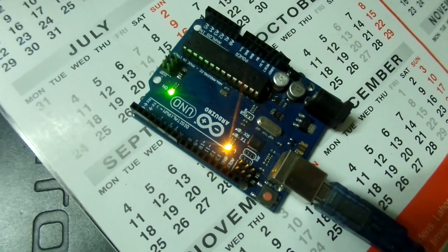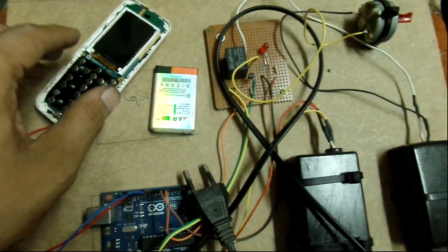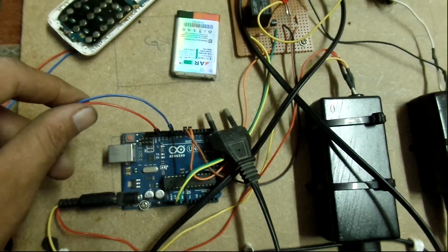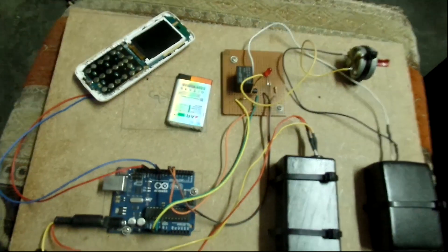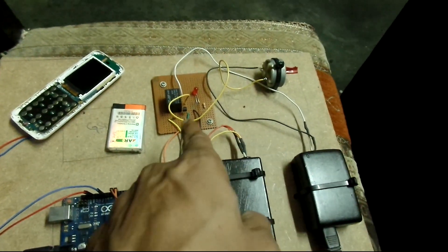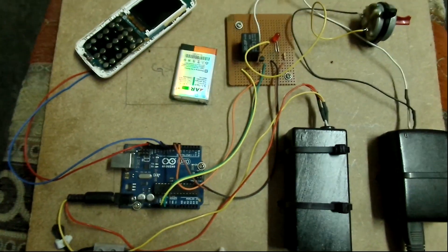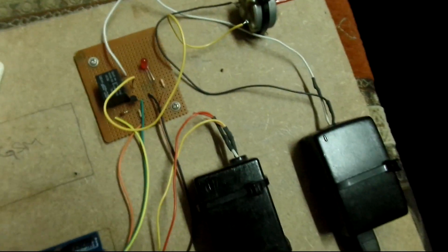This is the final demonstration — I did it for a student who wanted to utilize my phone as the GSM module. In the mobile phone, we can set in the call settings that it should respond to only one person's call, and whenever that person calls, it will respond and turn the vibrator on. That can easily turn on an LED, and turning on an LED means you can do anything — you can attach a relay with it.